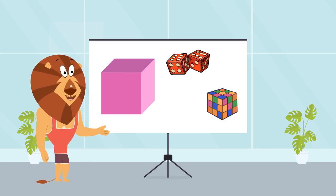So now try to draw some cubes. Let us know in the comments how it went. Cubes are amazing because they are so sturdy and can stack up into big towers.